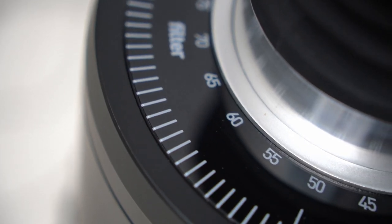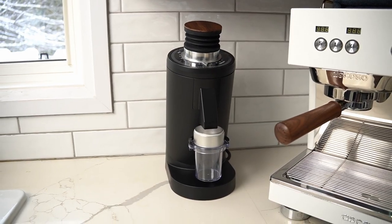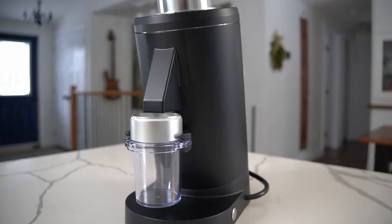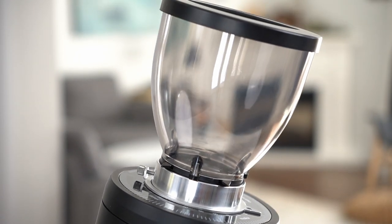Quick disclosure: this grinder was sent to me by Turin. They reached out and said, 'Hey, love what you're doing on YouTube, would you like a DF-83 for your channel?' And I said of course, because there has been a lot of chatter going on about this grinder. However, there is no payment exchanging between me and Turin, and they haven't reviewed this video, so they're seeing it at the same time you are.